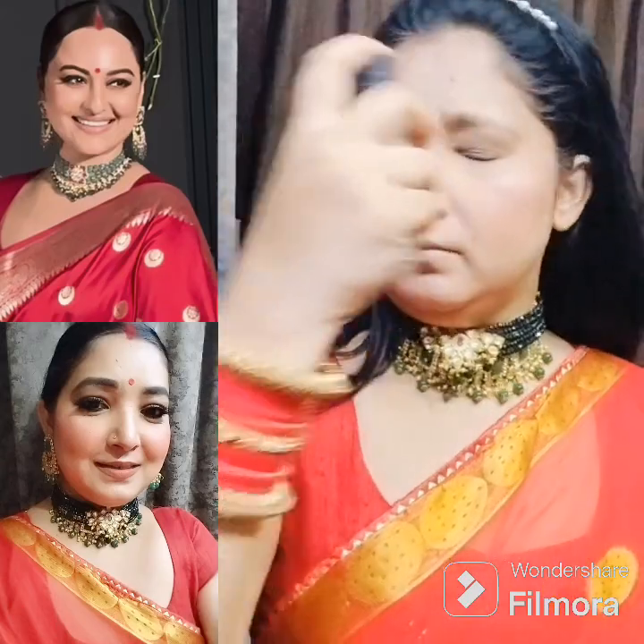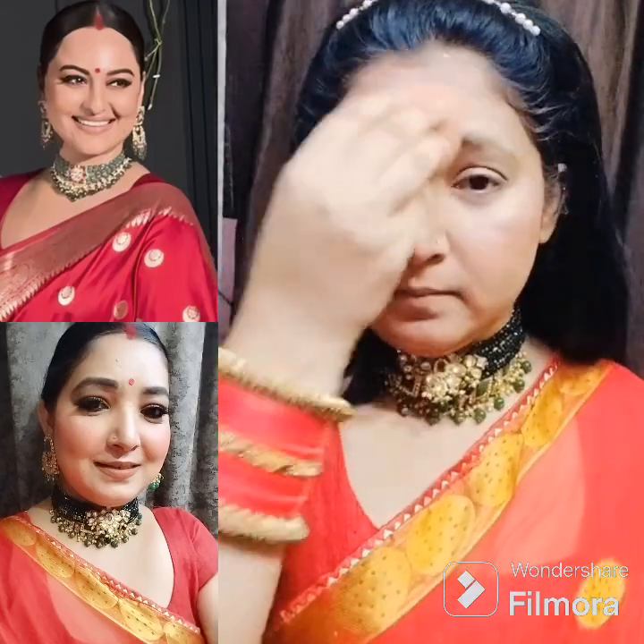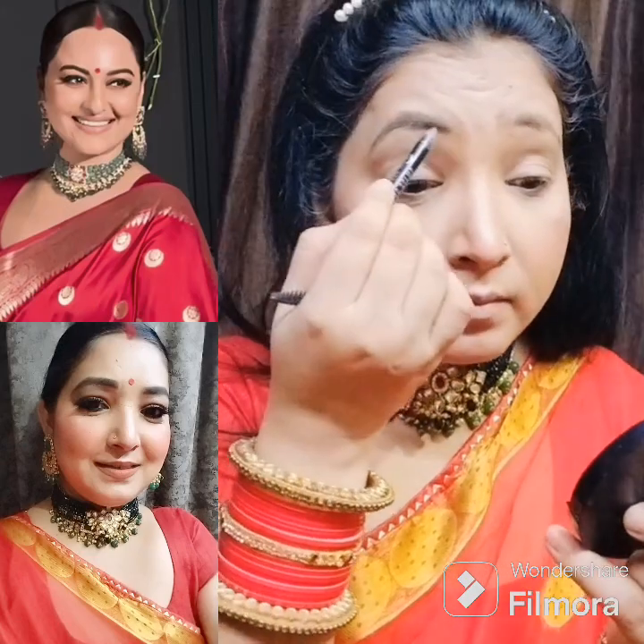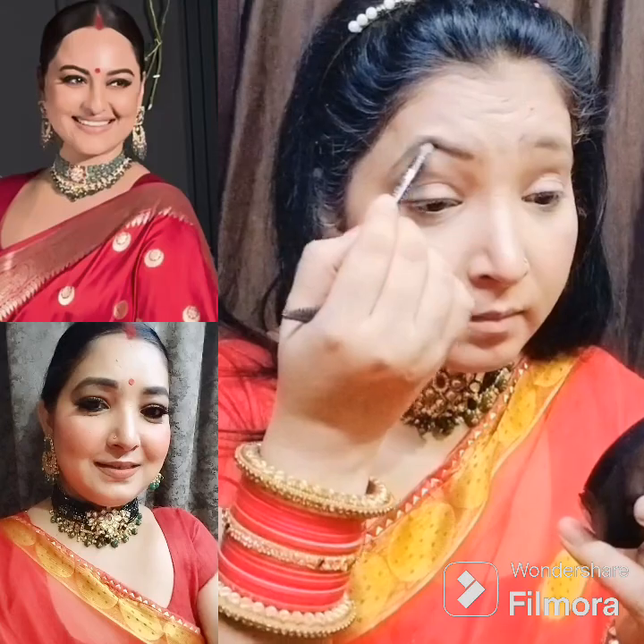I set the setting spray to lock the base. I used the setting spray with a wet beauty blender so that the base will be locked properly.